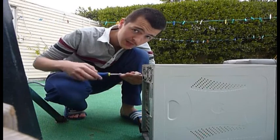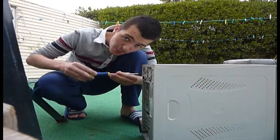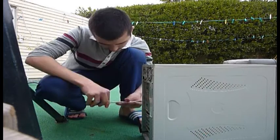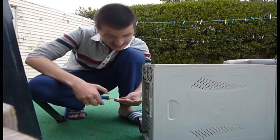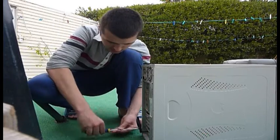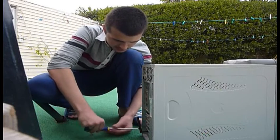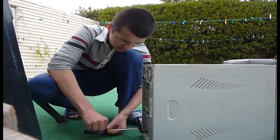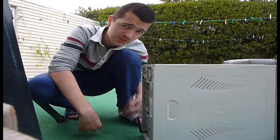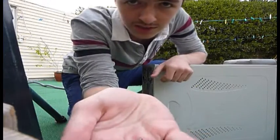Anyway guys, don't worry, I've done this before and my dad taught me exactly how to do it. First things first, I shouldn't be looking at the camera — I should be looking at what I'm doing. So I'm just gonna unscrew the exterior plating, then I'll clean it. I don't know what good that's gonna do, to be honest. People say a clean CPU is an efficient CPU.